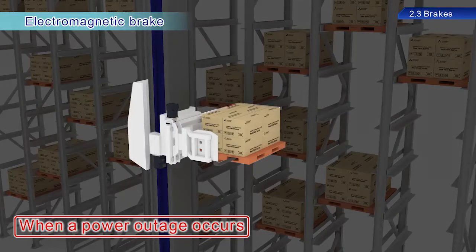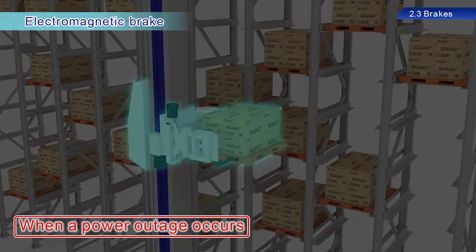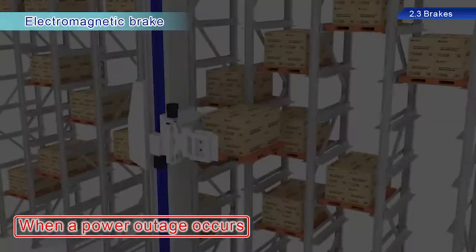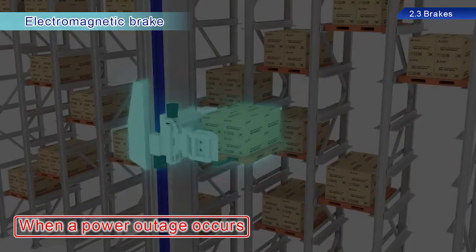It seems as though a power outage has occurred. The conveyance equipment in the warehouse is stopped at the position just before the power failure occurred. This is because the electromagnetic brake in the servo is actively maintaining this state. This brake mechanically maintains positions so that equipment is not dropped during power outages or emergency stops.